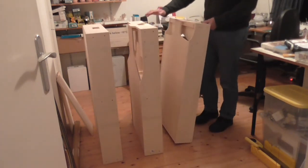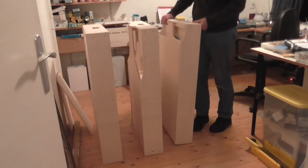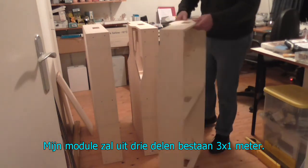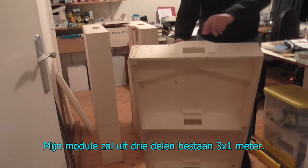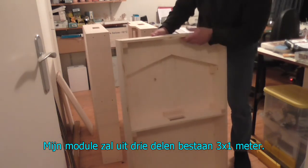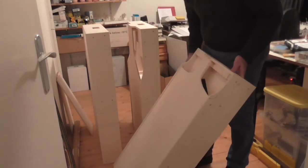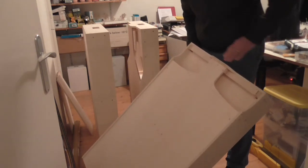A little further on, the three parts of the module that I'm building for the Amtrak group, and now the woodwork is mostly done. There's an end section where the track goes on top here, inside I'll be adding wiring, and the double track main goes down here. On this end, there's a connection to the next module.